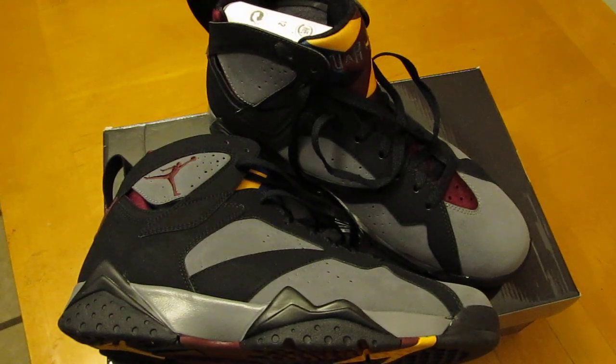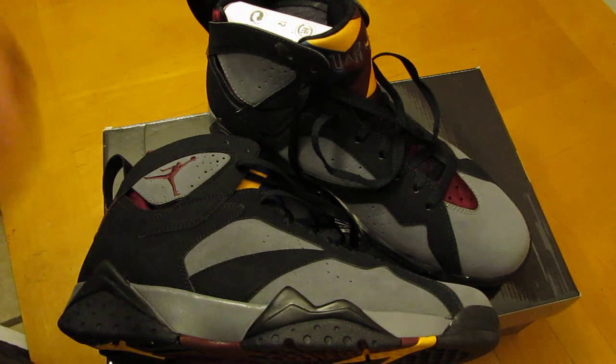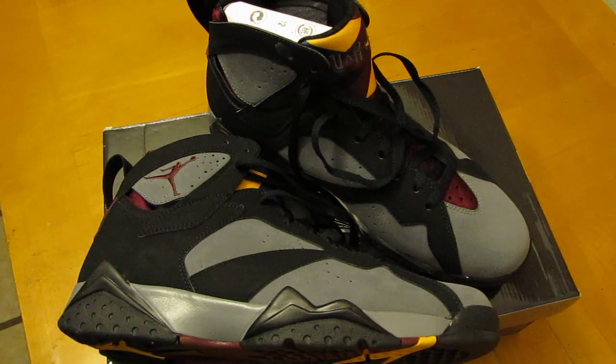YouTube, what's good, it's your boy shotty23. Air Jordan 7 Retro Bordeaux's — don't need to really get into too much detail, you've heard the story. Check out Sneaky Dave for more details.